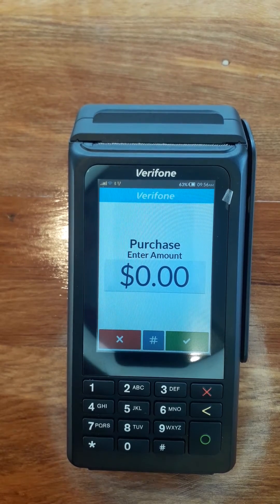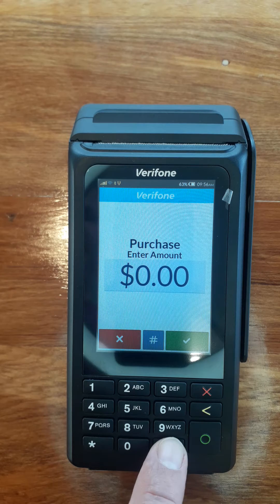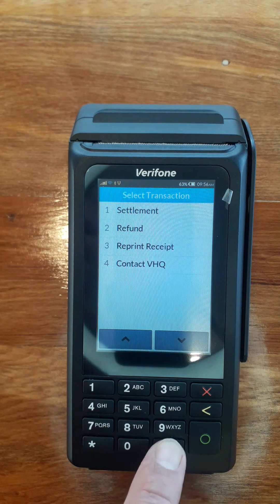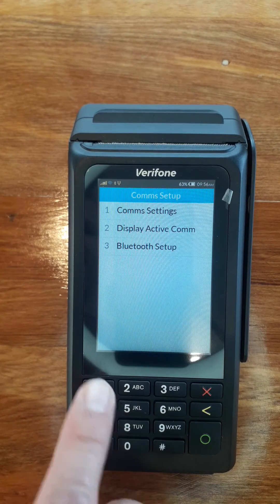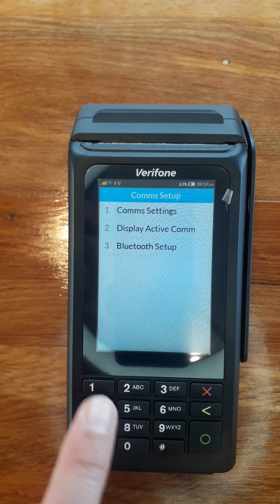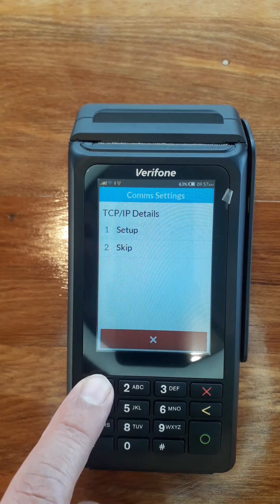This is Chris from Positive Systems. We're just going to go through today setting up the Wi-Fi on a Verifone V200. So you press hash until you get to utility, then comm setup, comm settings, Wi-Fi, setup.